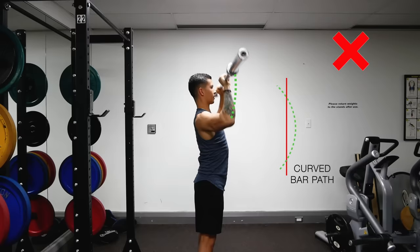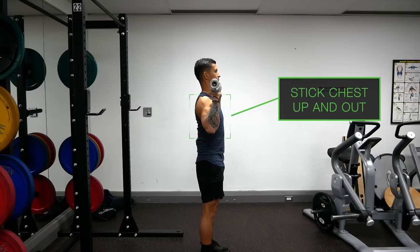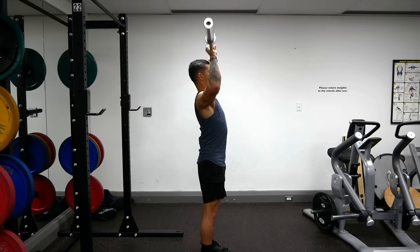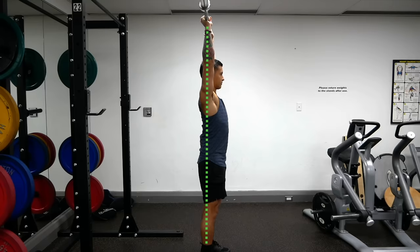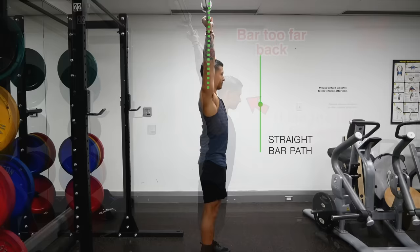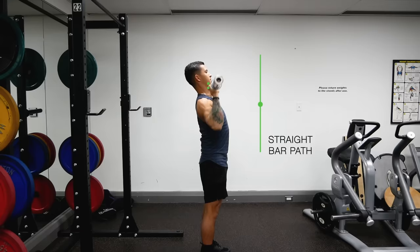To successfully accomplish a vertical bar path, you need to create space for the bar as you press. Do this by first very slightly leaning back, sticking your chest up and out before initiating the press. Then pull your chin back so the bar can travel straight up. As the bar passes the top of your head, pull your chin back to its neutral position so that at the top, the bar is positioned directly over your shoulders, hips, and feet in a straight line. Focus on moving the bar vertically to keep your center of gravity optimal and lift the most weight possible.